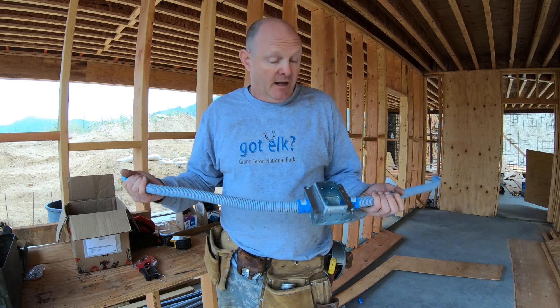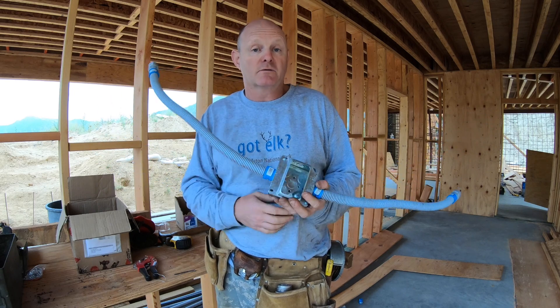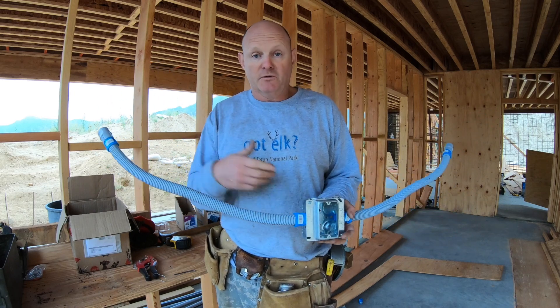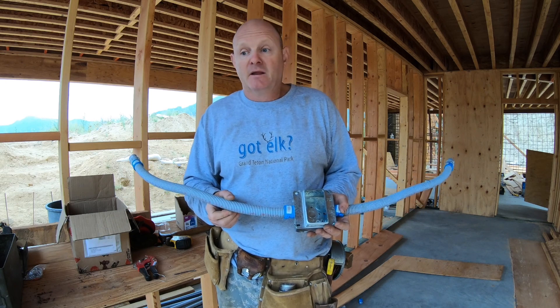And then also, if the wire ever has to get pulled because a wire burns up or shorts out or there's a problem, it's real easy to pull the old wire out and stuff the new wire in.